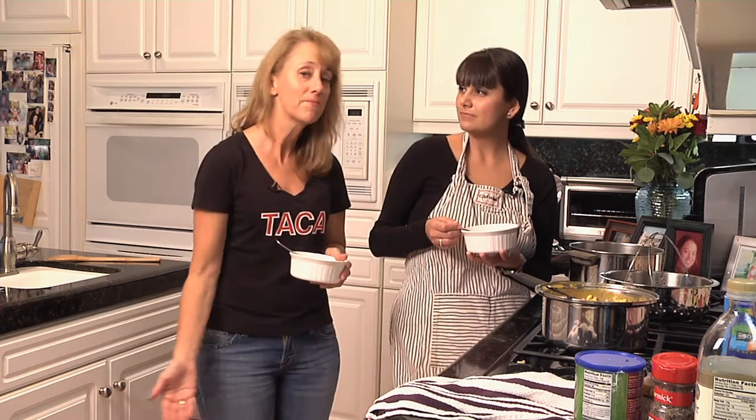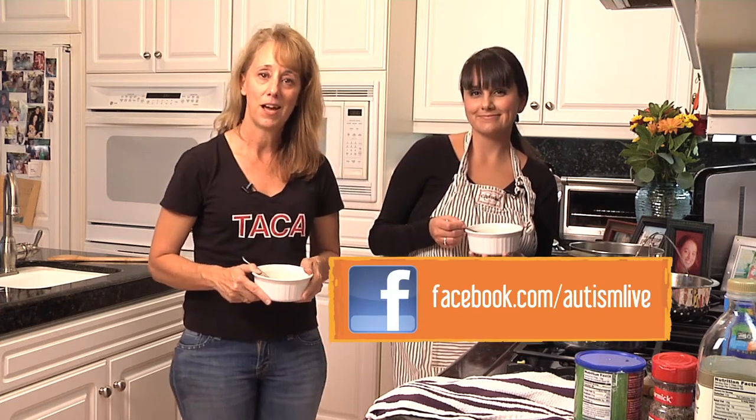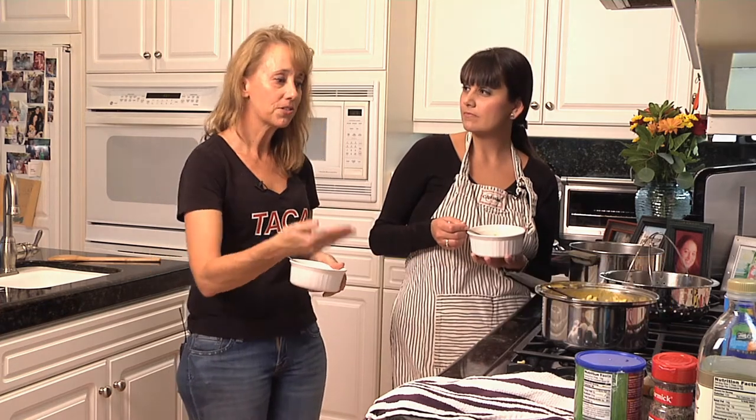We'll be back next time — we're really loving the feedback. You can send it to us via email at autismlive@gmail.com, on Facebook at facebook.com/autismlive. There are also thousands of recipes waiting for you at taconow.org. We'll be back — hopefully with a little wine next time. Look forward to seeing you then, bye guys!